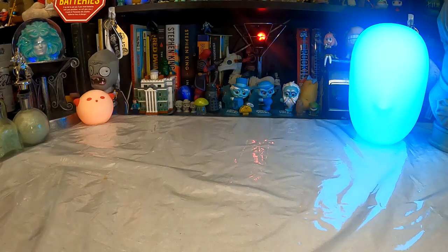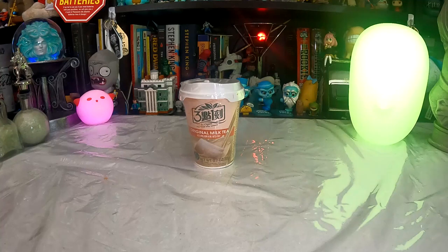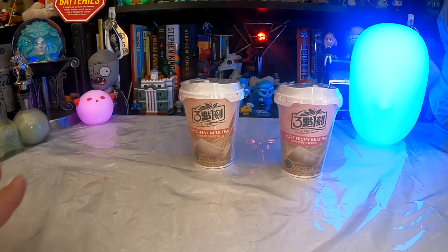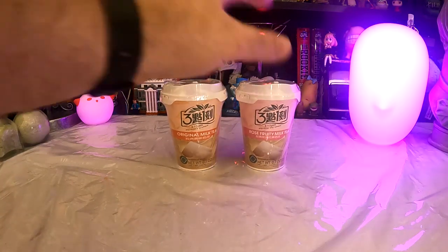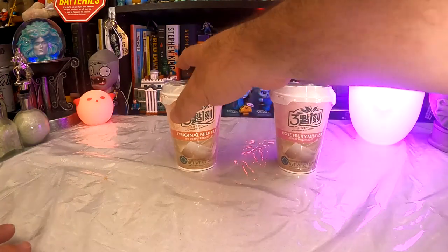It's from our friends at 315 PM. We've done a video on them not too long ago. We have Original Milk Tea and Rose Fruity Milk Tea. Now, I have never seen this brand presented this way before. Normally when I've seen 315 PM, it has been in the boxes with the individual sachets — it's not been in a cup. So I thought that was interesting that we have a cup kind of ready to use.